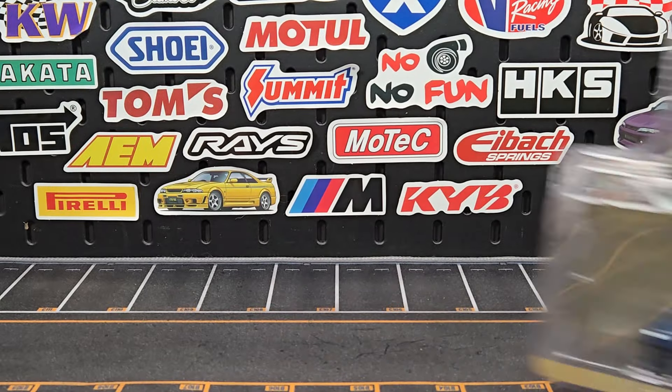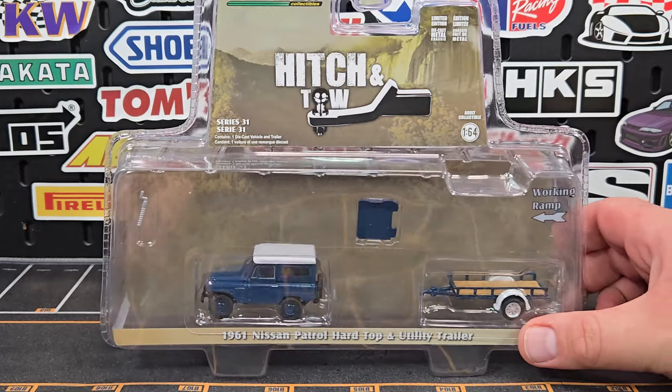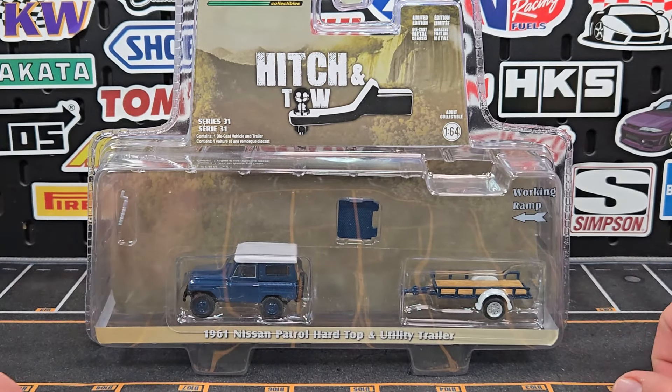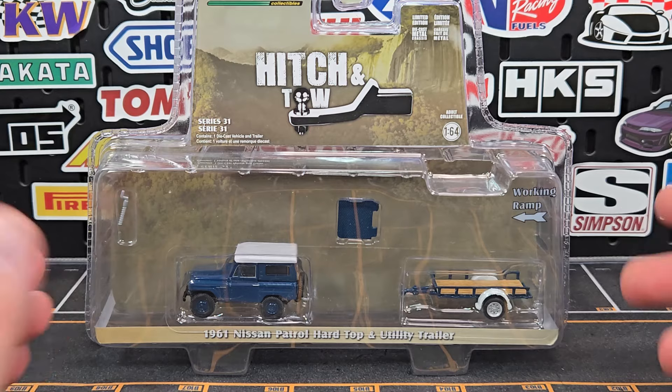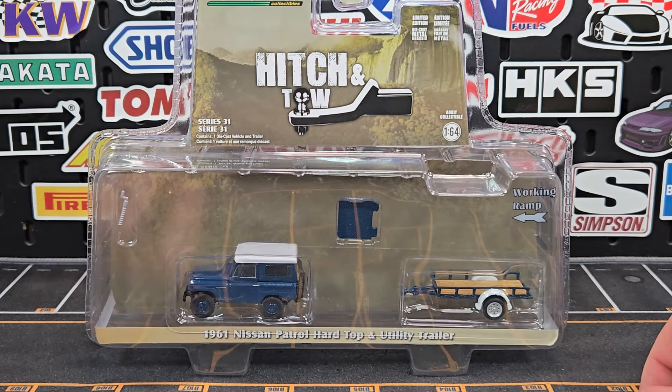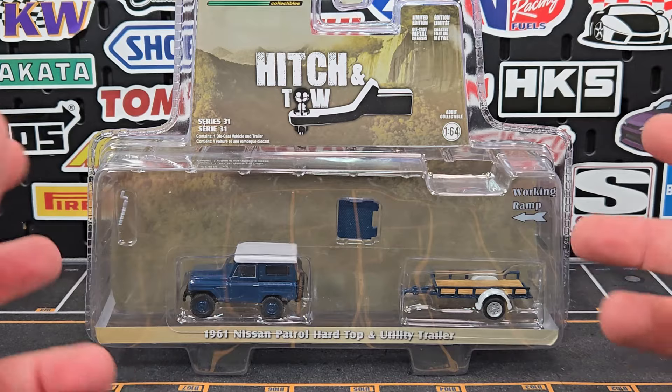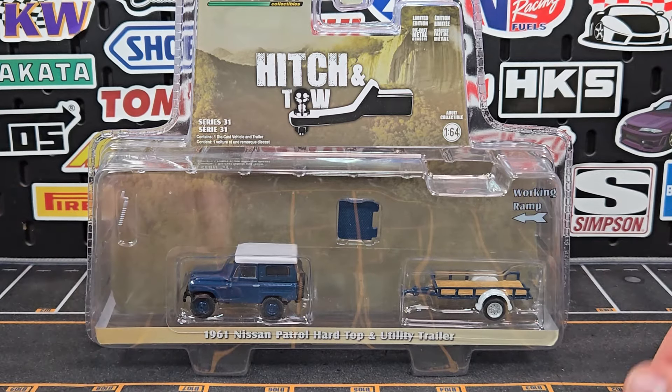Thanks for stopping by everybody. Level in that cast — we do have Hitch and Tow on tap for today from Green Light. This is series 31, one of the longer running product lines that Green Light has offered. Shockingly, it doesn't seem to get old; it seems to be relatively good with each release.